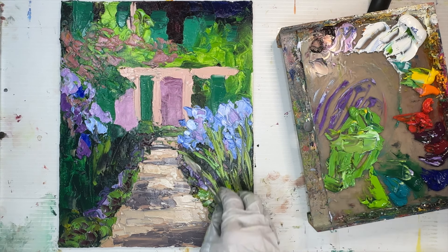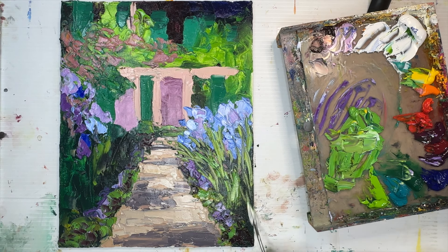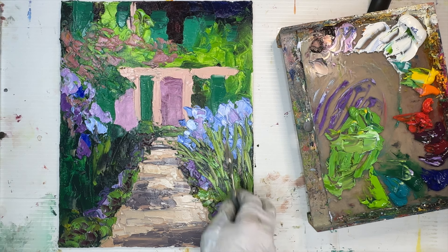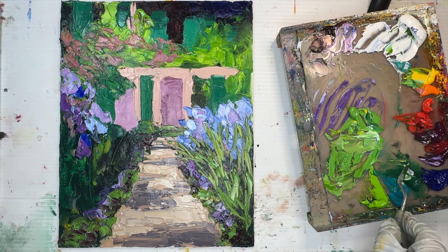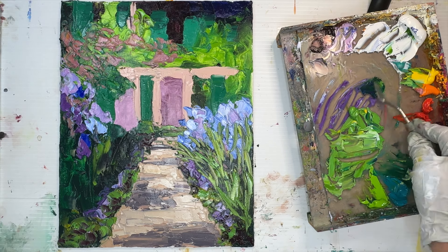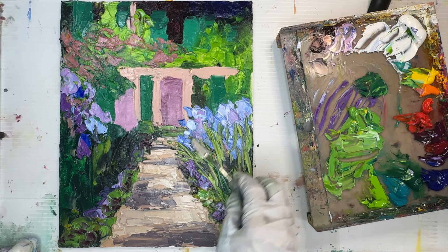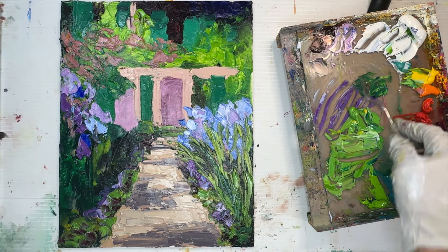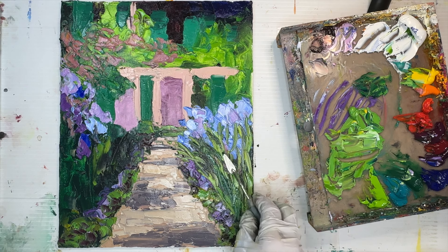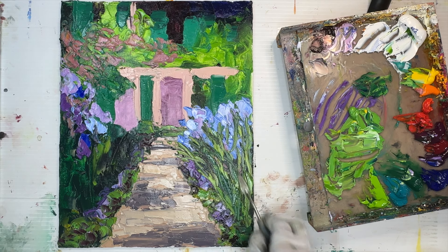Thinking ahead about edges, like I did with that path, saves a lot of time. One of the benefits of painting in both oil and watercolor is that watercolor teaches you to think ahead. Getting into that habit makes you paint in oils faster, better, cleaner, and more contemporary. Painting in watercolors is a great skill that will help you with oils even if you don't particularly love your watercolor results.